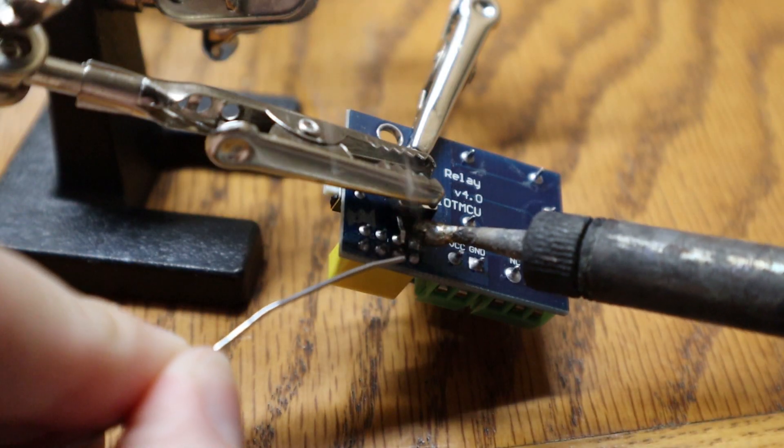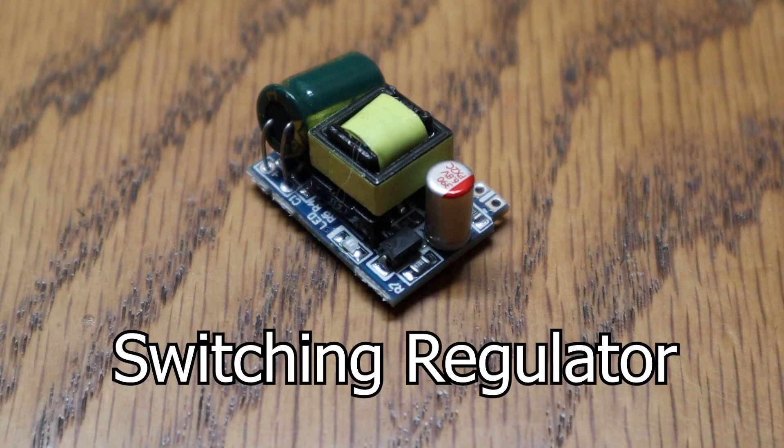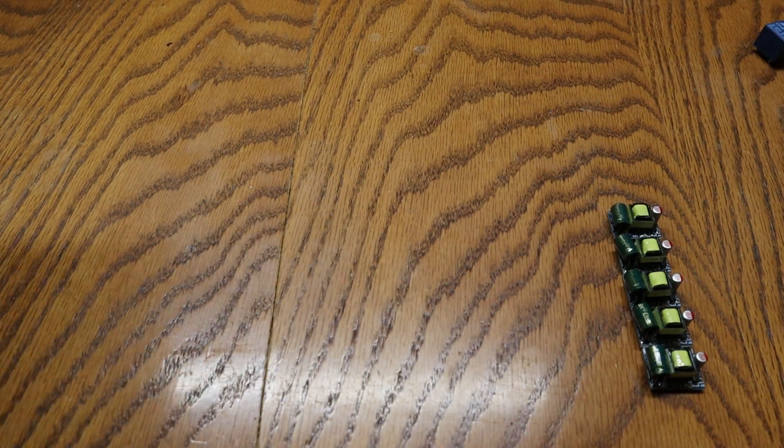I soldered a momentary button directly to GPIO2 and ground on the ESP8266 — no pull-up resistor necessary. This needs a constant 5V DC. We could give it a battery, but batteries die. Since we're shoving all of this into a light switch box with 120V available, we can use that high voltage for power, but we need to step it way down. That's where a switching regulator comes in. Over the last couple of decades, switching regulators have become the go-to way to turn dangerous mains voltage into safe voltage, because they're so darn small.